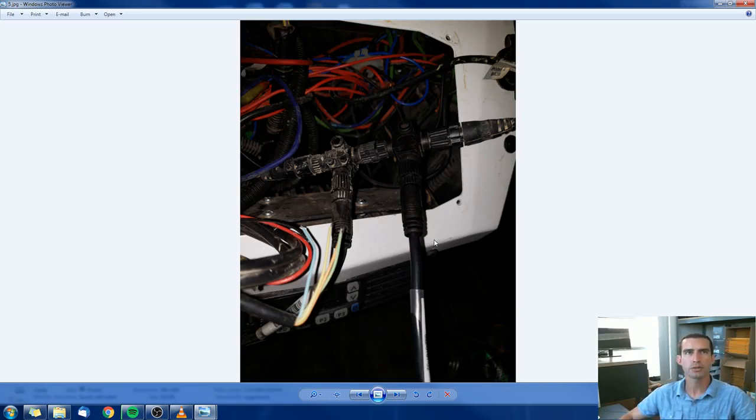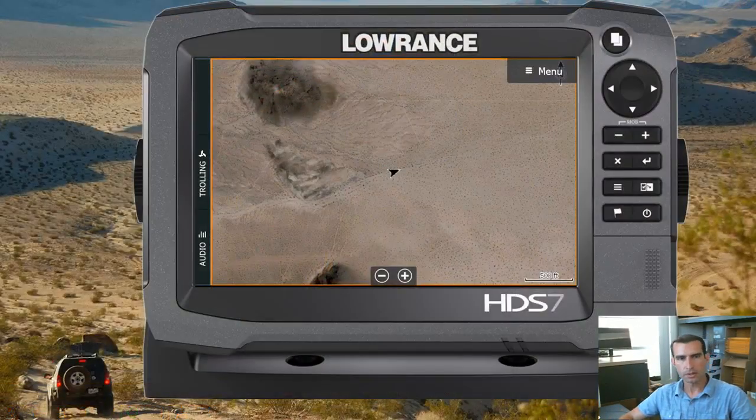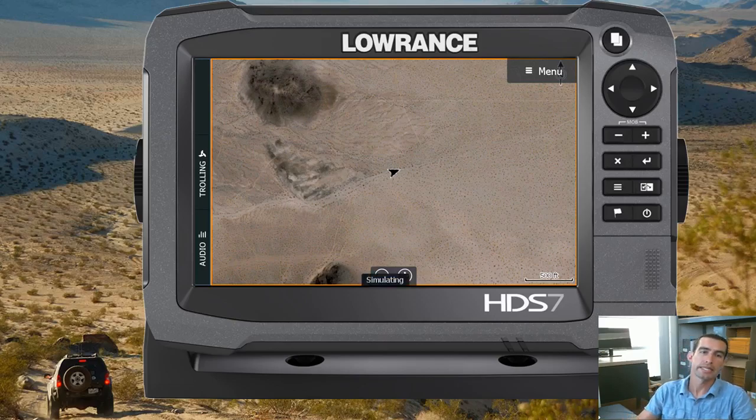When it comes to configuring the Lowrance, it's still pretty simple. My example here is an HDS 7 Gen 3, but this will work on Elite 7, Elite TI, or not just the 7s but 7 and larger screens. So not the original Elite 5, but 7 and larger screens, Elite TI 2s, as well as HDS Gen 2 button and touchscreen units, Generation 3, Carbon, and Lives. Pretty much all of the HDS units with the exception of Generation 1.